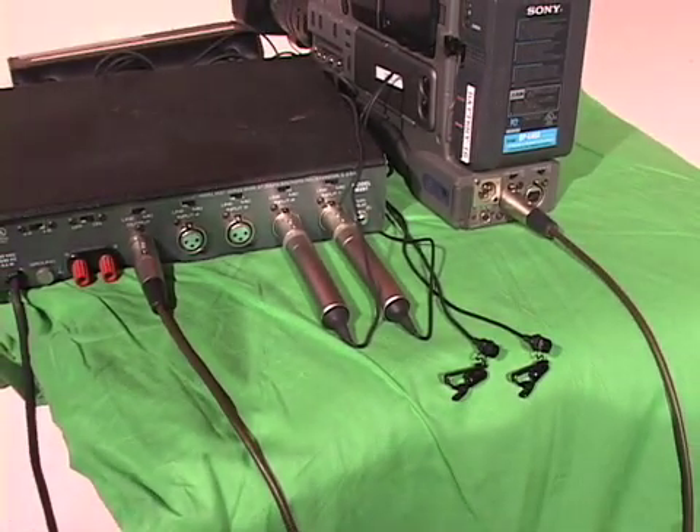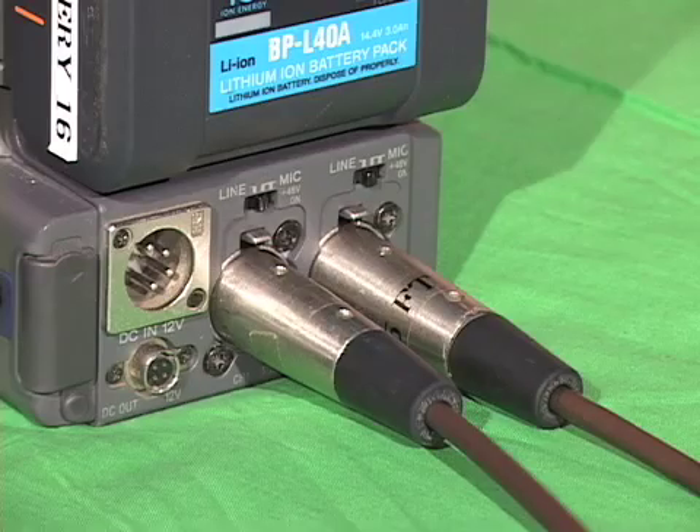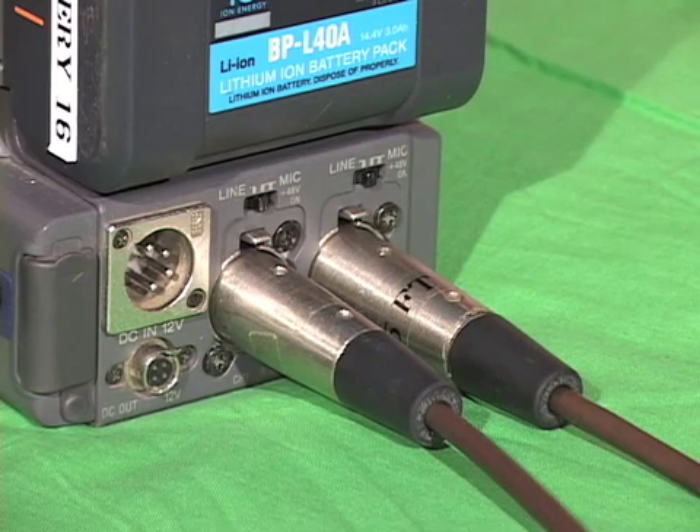Take the output of the mixer and plug it into channel 1 and set it to line input. If you want to use two mics without the Shure mixer, or need to work on battery, then you can plug mics into channels 1 and 2, but they will have to be mixed together later.